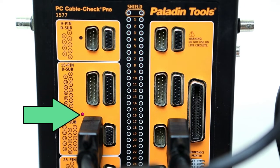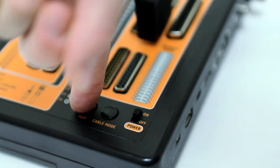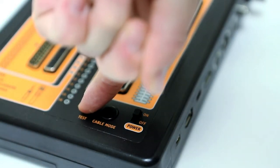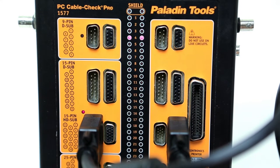The CableCheck Pro provides manual and automatic testing options. If you hold the test button down for five seconds, the CableCheck Pro will begin automatically cycling. To test manually, simply press the test button for each pin.